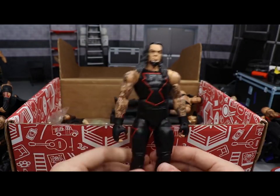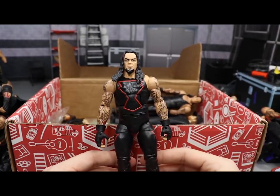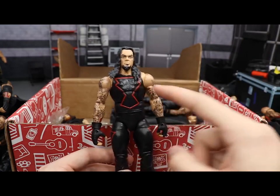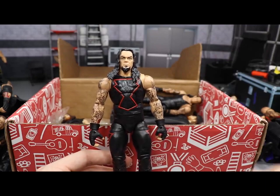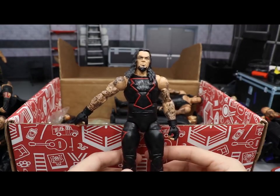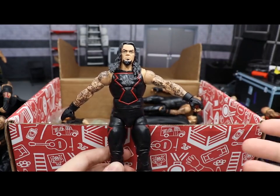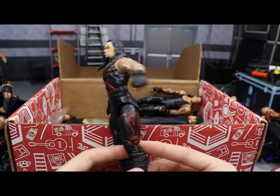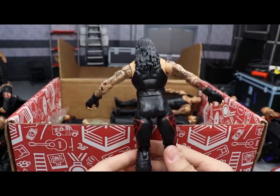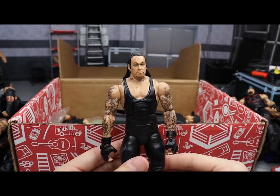Next up we have a Hall of Champions Target exclusive Undertaker — this is from when he was tag team champion with Big Show in the late 90s. It's looking good with the red accents. My boy Beast Nation has done different fix-ups of this figure — painting the Taker logo on the chest gray, adding green outlines — and they look fantastic. I'd like to buy a few of these to do the same. The Taker shelf is pretty big but there's always room for more fix-ups given how many different looks Undertaker has had in his career.